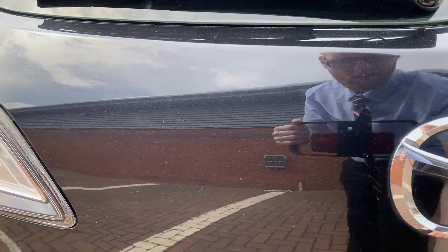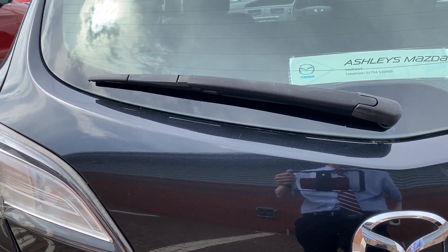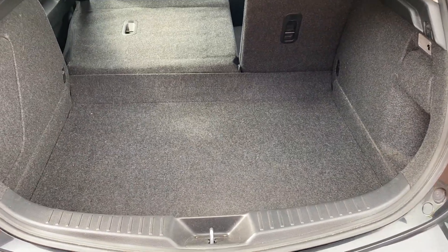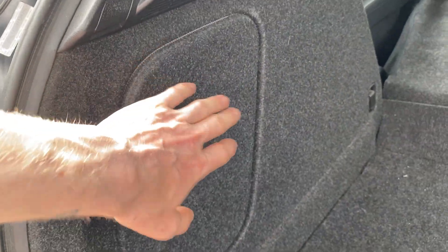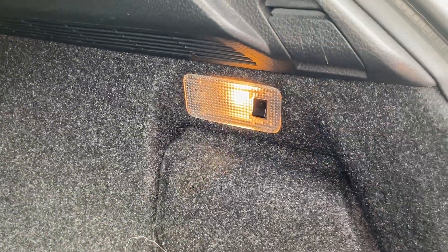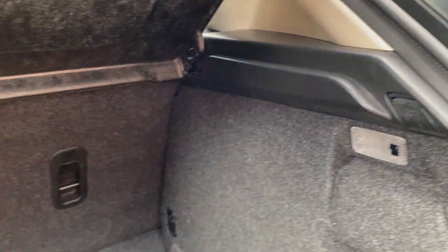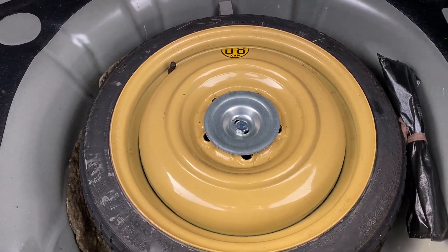I'll just pop the boot open to see what the space is like in the back. Inside the boot there's plenty of room, certainly not lacking. You do have a jack just behind there — if you want to see what that looks like it's available in the photos on the advert. You also have a light over here with a switch, so you don't always have to have it on as a battery drain. Underneath the floor you do have a spare wheel, which some people really do like.